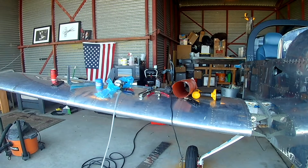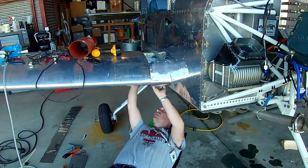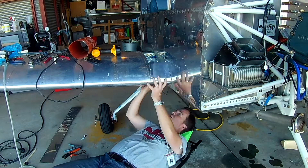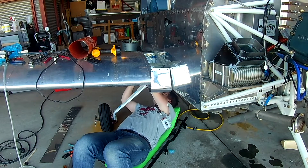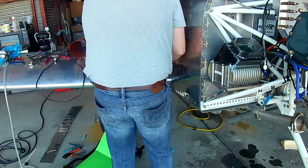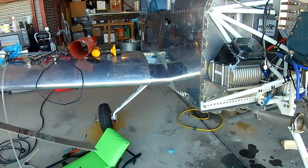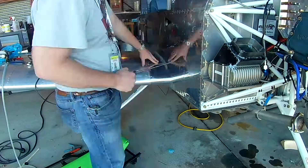Hi everybody, fresh off the engine start, we're ready to get back and dive into some more work. I know you're thinking it's all downhill from here, but there's still a ton to do. That's sort of the climax — the engine starting — but we still have a lot of work to do, so we're not going anywhere soon.